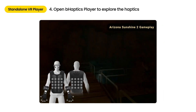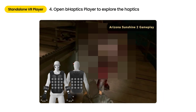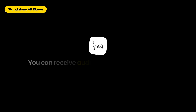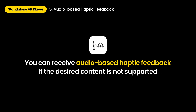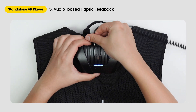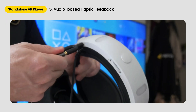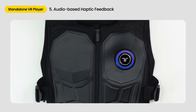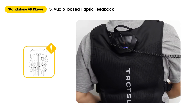Once the connection is complete, you'll immediately get feedback simply by playing any natively supported content. You can receive audio-based haptic feedback if the desired content is not supported. Your TacSuit and headset can be connected via audio cable, in which sound produced by the content can be converted into haptics. If the connection is complete, the controller turns solid purple. Be careful not to get tangled with the connected wires.